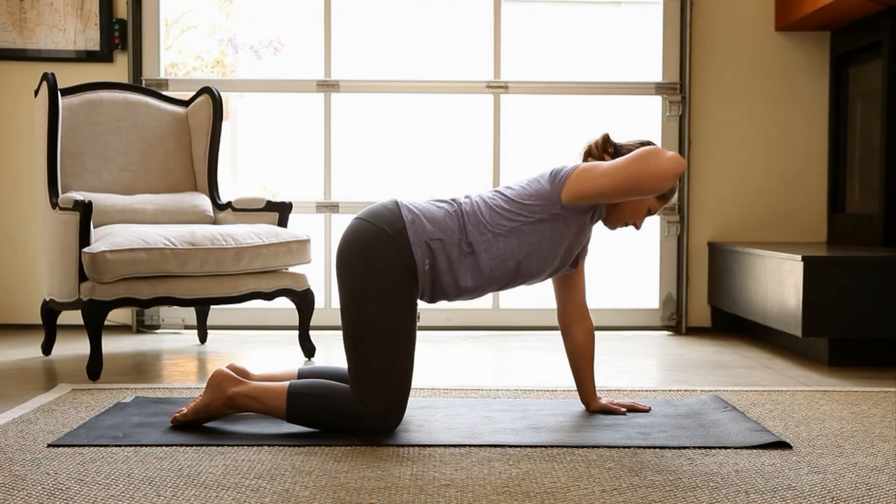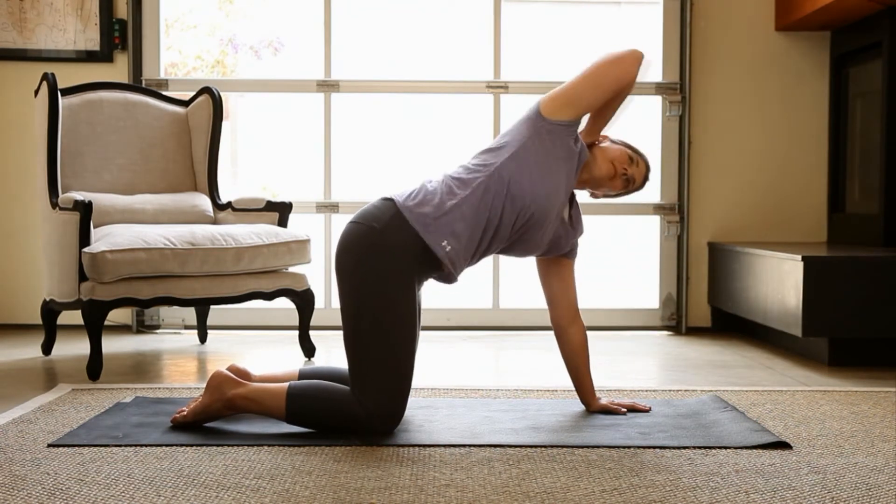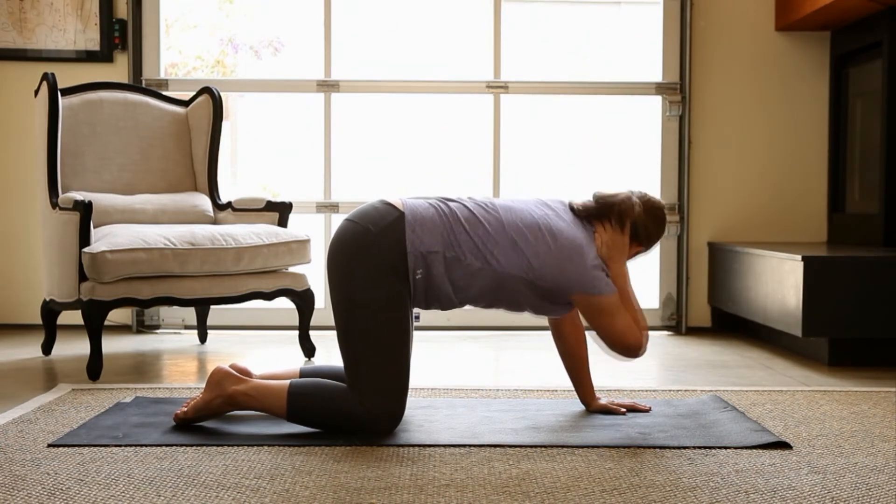Place your right hand behind your head with your elbow extended out to the side. Now bring your elbow under your torso toward your left arm so that you're twisting to the right with your right elbow pointing toward the sky.